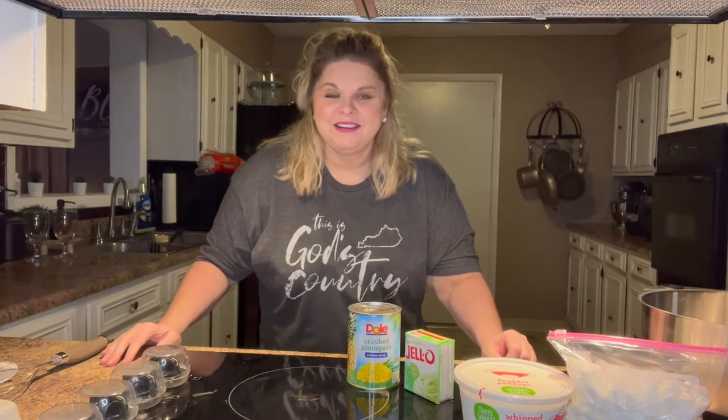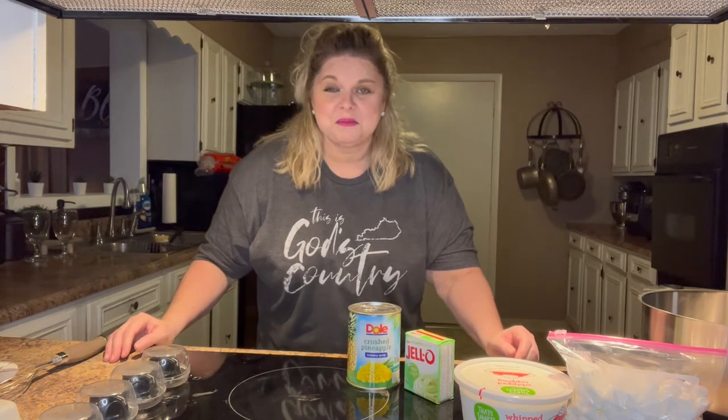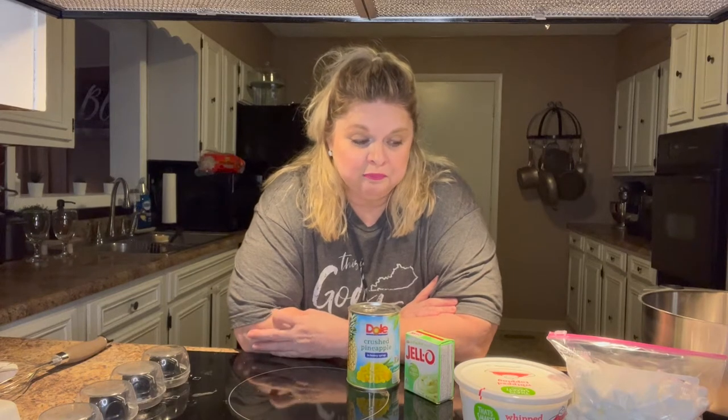Hello everyone, welcome back to my channel. My name is Vicki — if you're new here, thank you for stopping by and I hope you'll decide to stay a while and hit that subscribe button. Today I'm going to share a recipe that's a very common one but more popular in the 70s and 80s. My mom used to make this for us growing up and it was always a special treat. Most people know it as Watergate salad, but my mom called it pistachio pudding because you use a box of instant pistachio pudding mix.